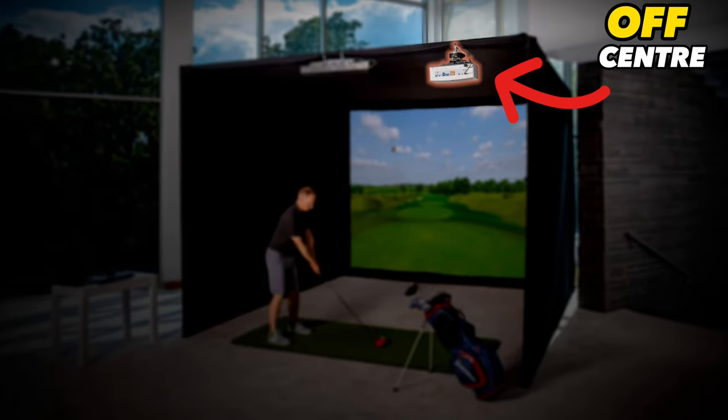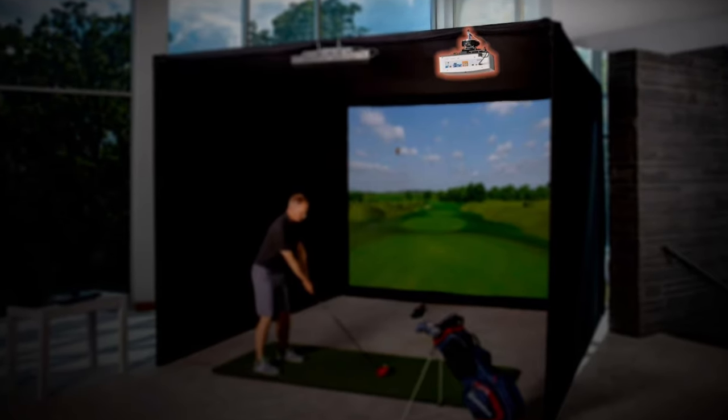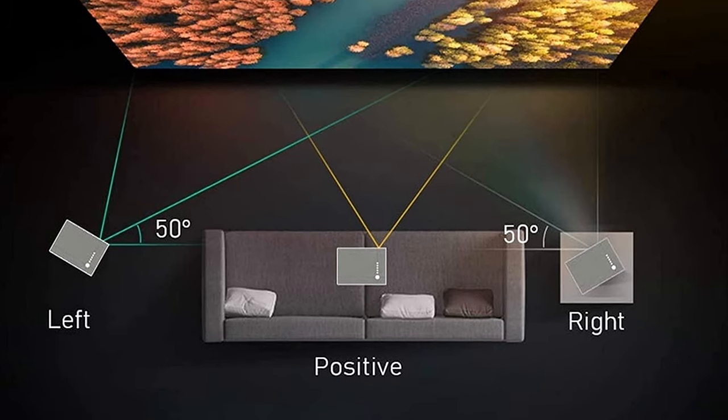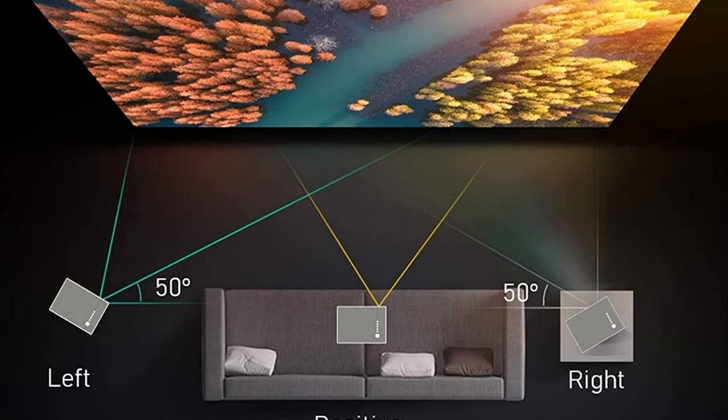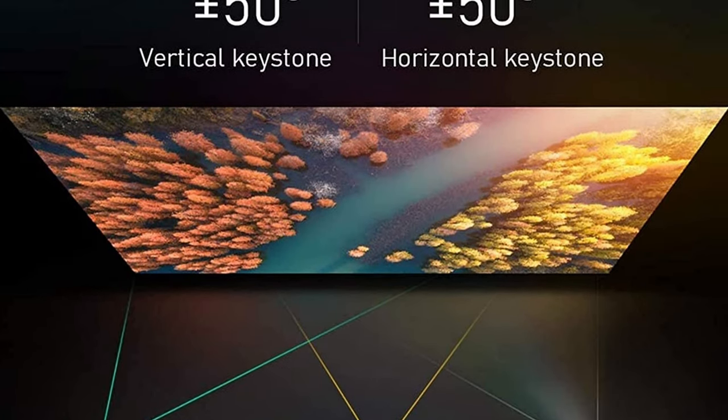Something you may need to consider when buying a projector is whether or not it's going to be aligned with the center of your impact screen. If your projector setup needs to be slightly offset, you will need to make sure that it has horizontal keystone correction. This setting allows you to still get a flat projected image on your impact screen without it being slightly distorted due to the off-center alignment of your projector. Most projectors come with vertical keystone correction, but not all of them come with this horizontal keystone correction feature.